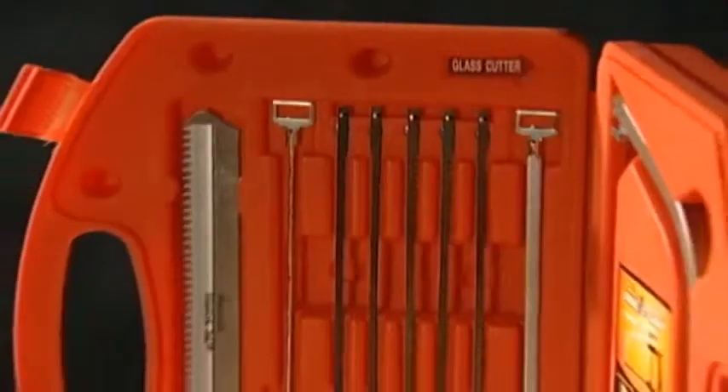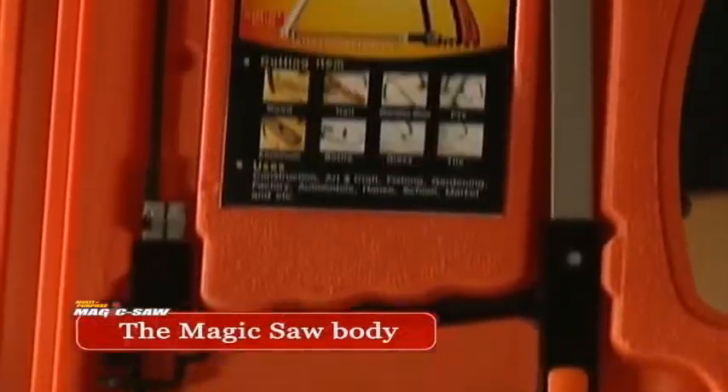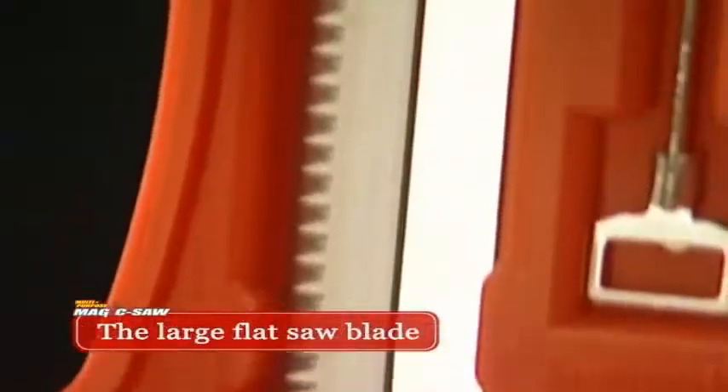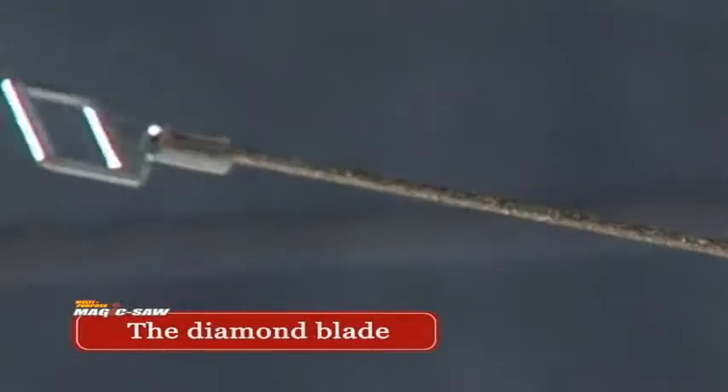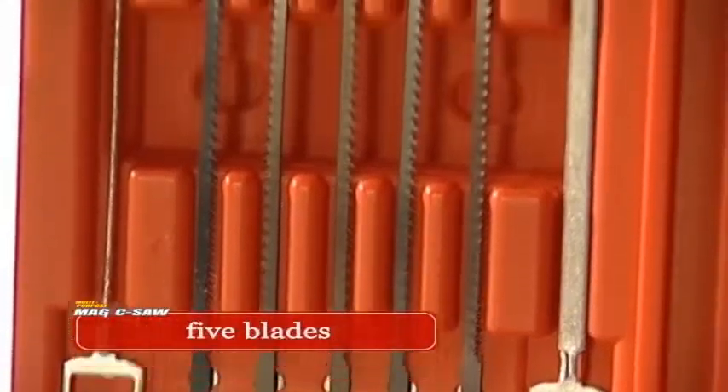The multi-purpose magic saw comes with the roll tip for cutting through glass, the magic saw body with a rectangular frame and a handle, a large flat saw blade, a diamond blade, a diamond sharpener blade, and five blades for wood and metal.